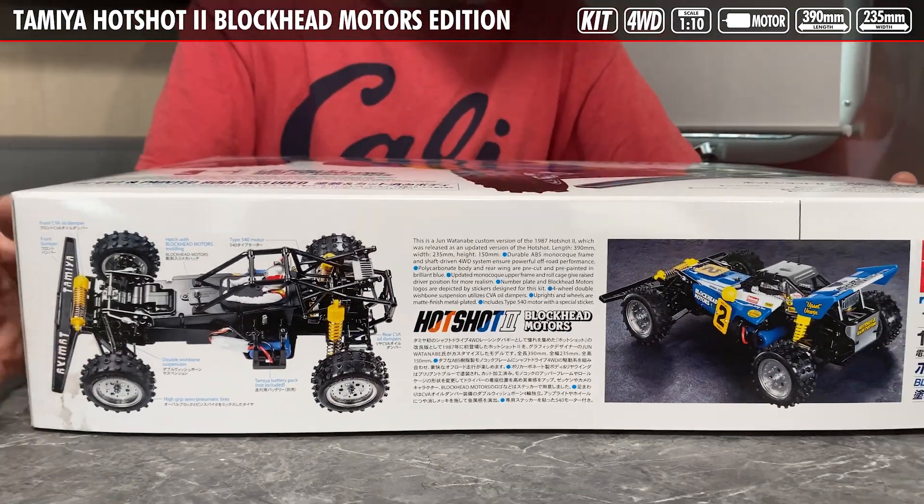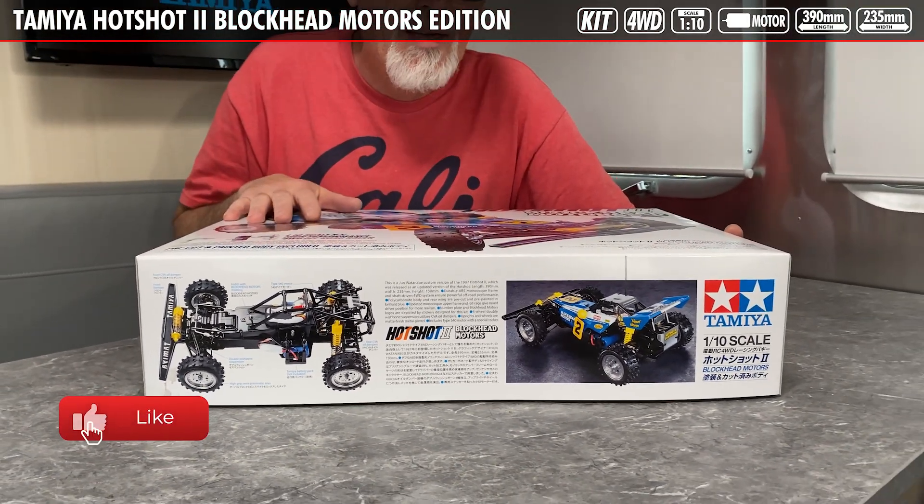So there you have it — everything that comes in the Blockhead Motors Hotshot 2 re-release. As much as we'd like to put this thing on the shelf because of how cool it is, we are going to take it out and get it dirty. Please stay tuned to the channel so you can see further videos of this car when we do some action with it. Thanks for watching.